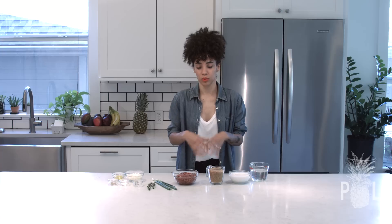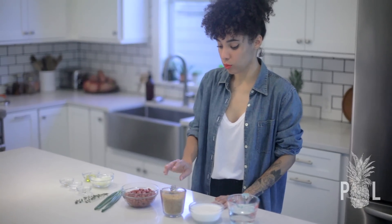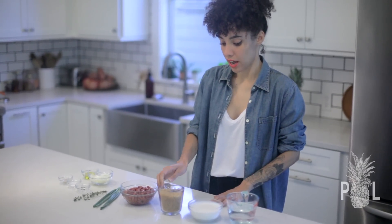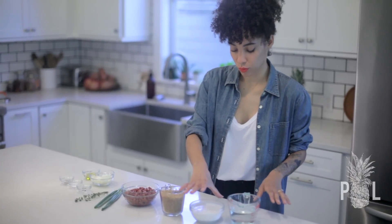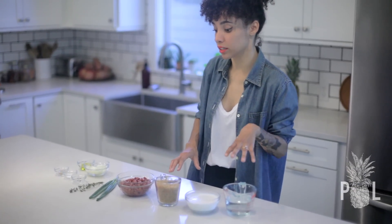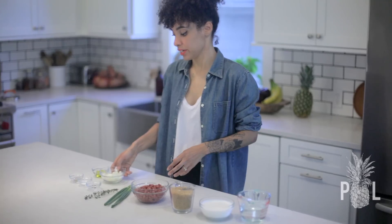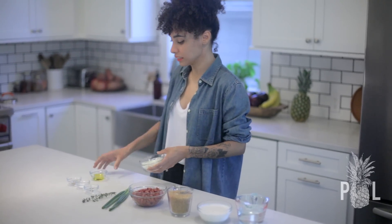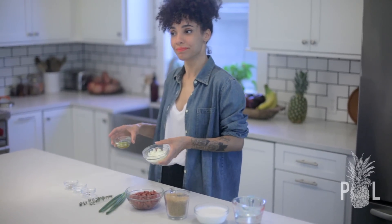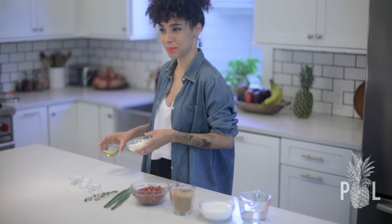That will keep things simple as far as following my recipe. So I have my one cup of rice, one cup of coconut milk, and one cup of water — that's two cups of liquid altogether for my one cup of rice. We're going to head on over to the stove and fry up some onions in olive oil before we add our rice and all the rest of these yummy ingredients.